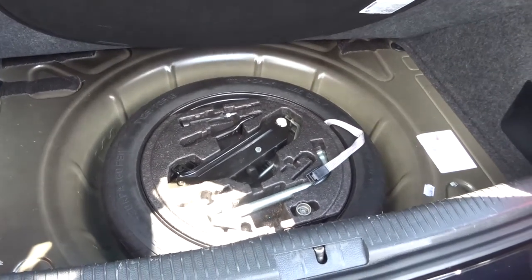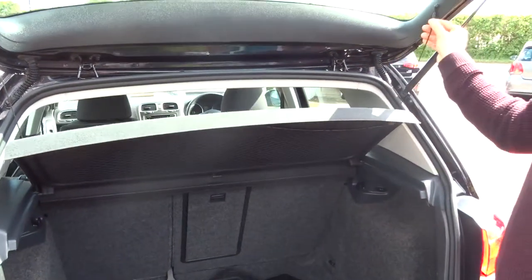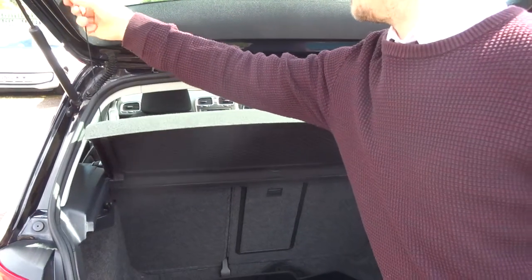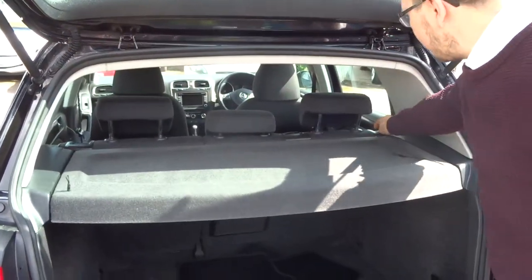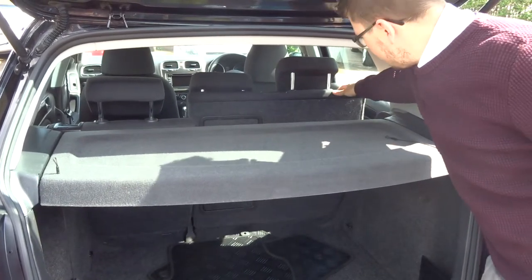Underneath you have a spare wheel with your assembly kit, and there's a parcel shelf as well. These rear seats also fold down if needed, giving you a flat working space and a bit more room if you need it.